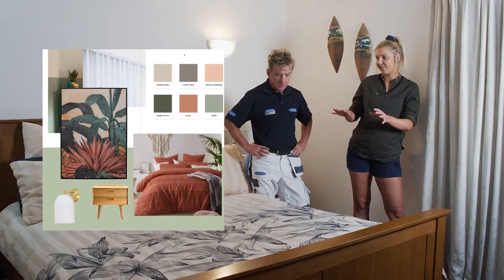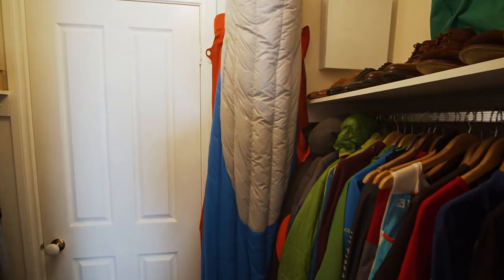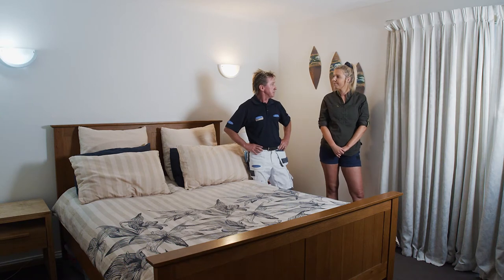I'm thinking of smashing out the earthy tones on the bed, and I think we declutter the walk-in robe as well. It's going to be a really nice fresh new vibe in here. Sounds great to me.